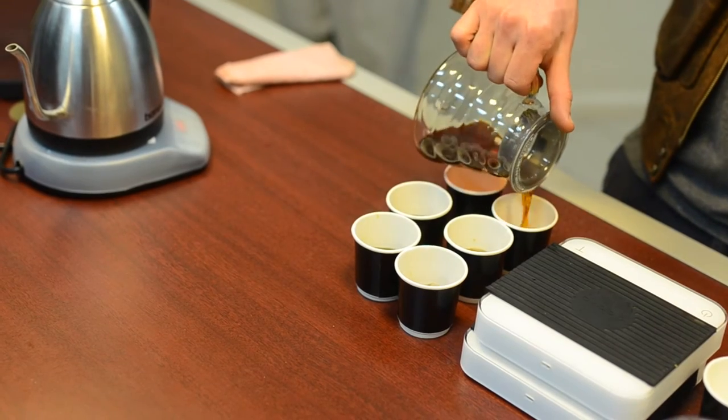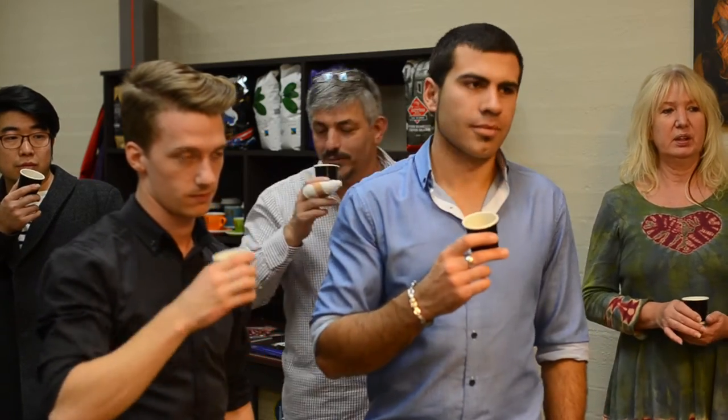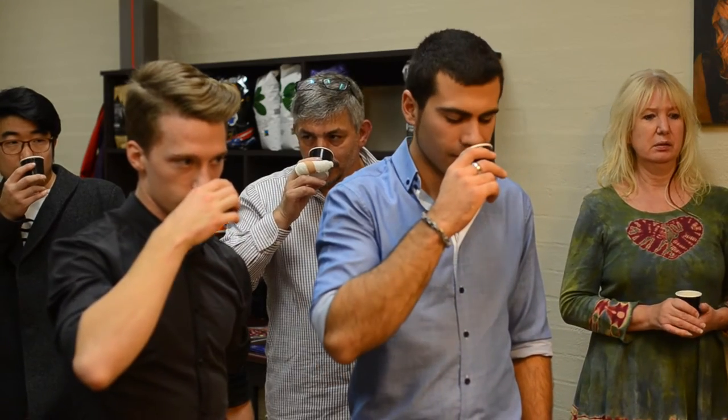Think about what you can smell and how it might be different, or how it reflects the ground coffee we smelled before. For me, it smells quite sweet. I find this coffee to be quite aromatic. When you smell an espresso, you can often smell chocolates, some woody notes, or sometimes very floral notes.